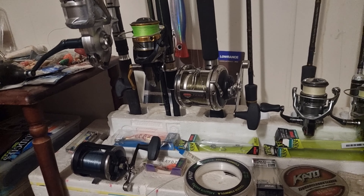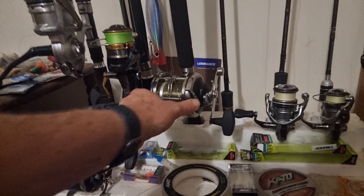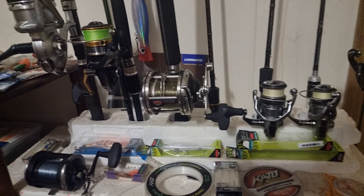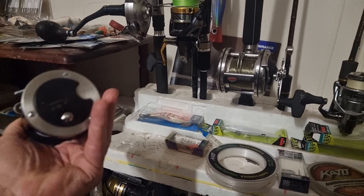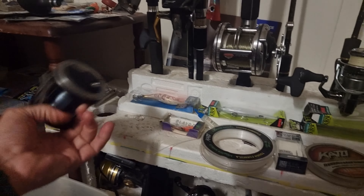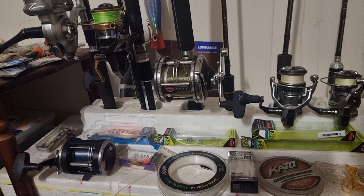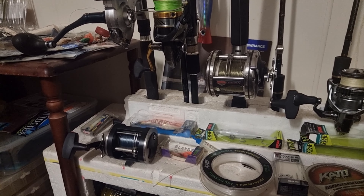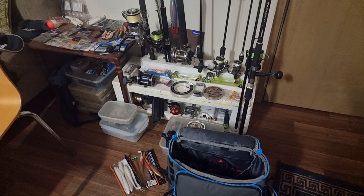Been cleaning up these old Penn reels — been carrying them around for probably 25 years without really using them. I'm still a month away from my boat — Scott's bringing it down from Queensland — so I'll probably be trolling lures with these. They cleaned up a treat. This is a Penn 310 GTI Graphite, made in USA. I don't think they make Penn reels in the USA anymore. They're like new as old as they are. Anyway, here's the last few weeks of fishing — hopefully starting fresh.